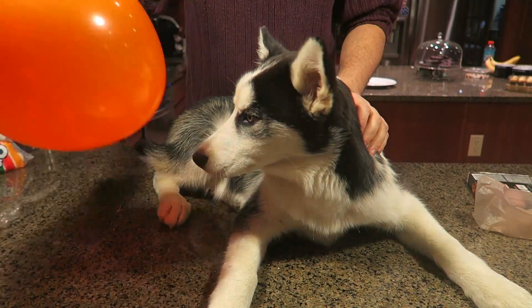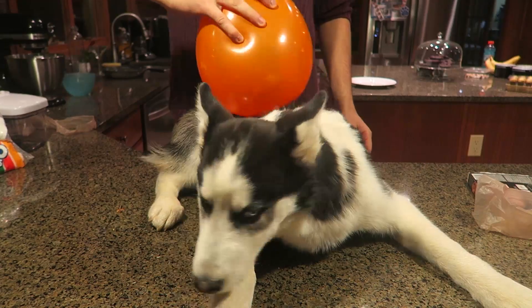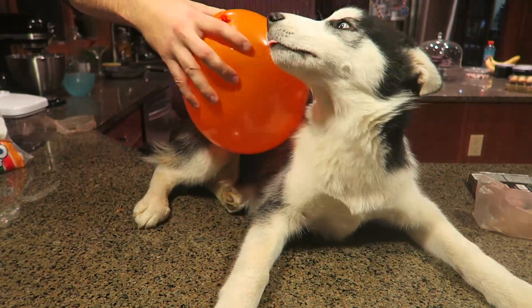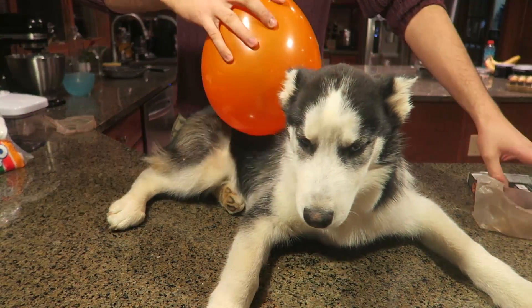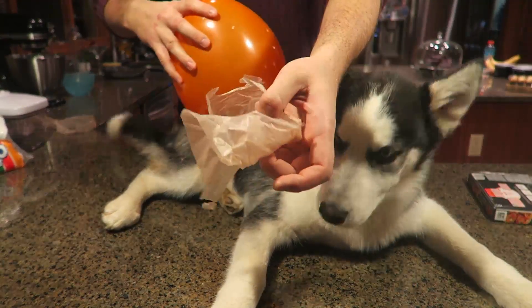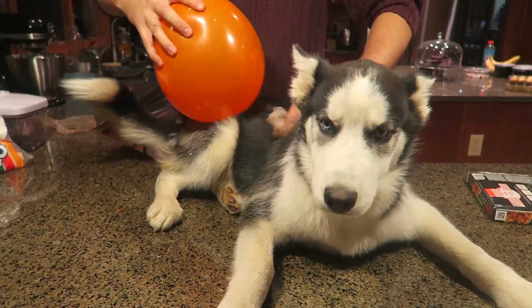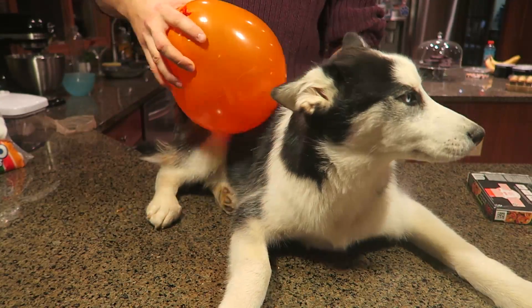First you're gonna need a fur ball — like Hugo here. So what we're gonna do is grab the balloon and get some static electricity on it. Good boy! So I think we got a lot of static electricity on him, and then you want to grab your plastic bag and rub on him as well. Plastic bag and a balloon. I think he likes this too much.